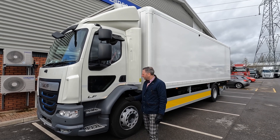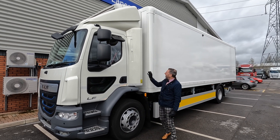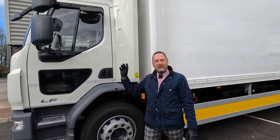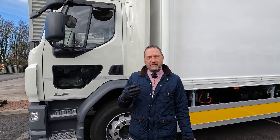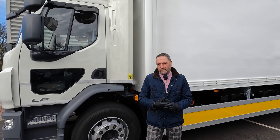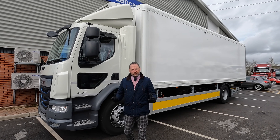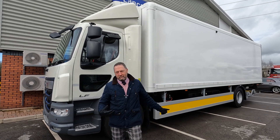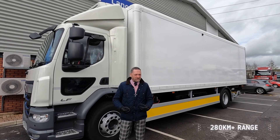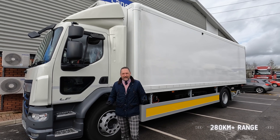We've got a refrigeration unit which is electric — yes, not diesel — an electric refrigeration unit which is powered from the powertrain. We've done the road tests and trials, and the mileage stacks up. So with the refrigeration unit connected to the powertrain, we're looking at 180 miles — 270 kilometres — which is pretty decent for any electric vehicle, especially one of this size.